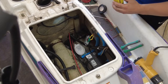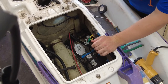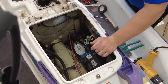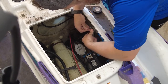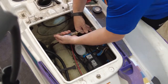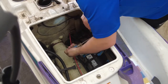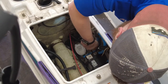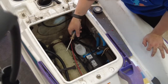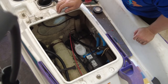Last step is installing the exit hose for the water and we'll be done. It's dry, so I'm going to put it back together. Now it's all wired up and it still works.